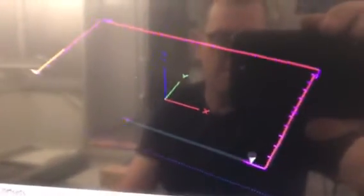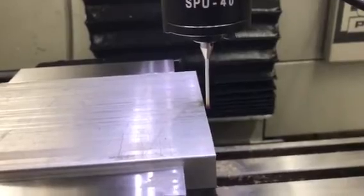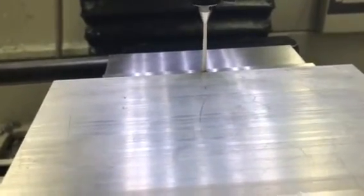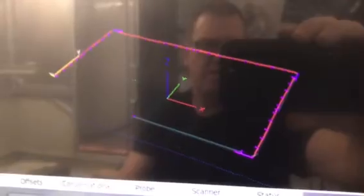Let's watch it actually probe here. This is the second time I've run this probing routine — you can actually see it building a representation of the work. That's it, and there's the piece of work reflected in the PathPilot software.